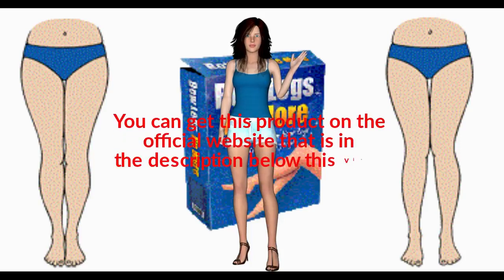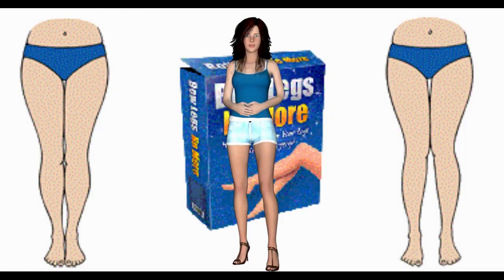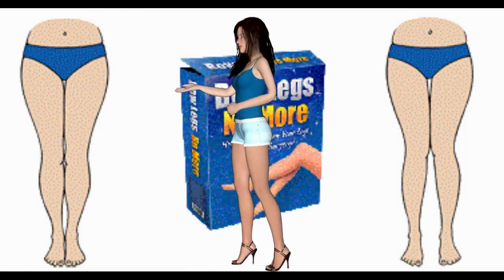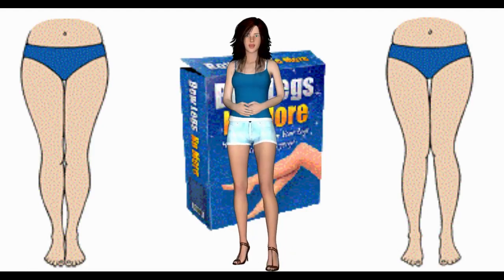What is Knock Knees No More? Knock Knees No More is for anyone who suffers from embarrassment, discomfort, or low self-esteem brought on by having bow legs or knock knees. This comprehensive step-by-step program is easy to follow, regardless of experience, age, or gender.